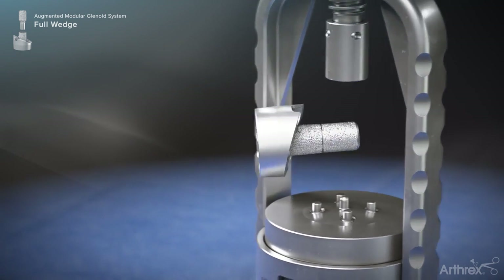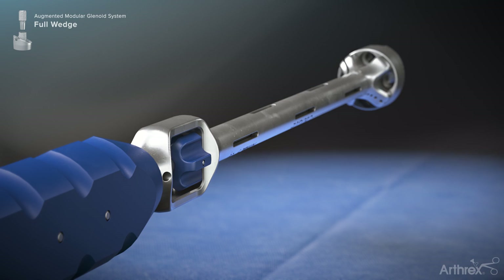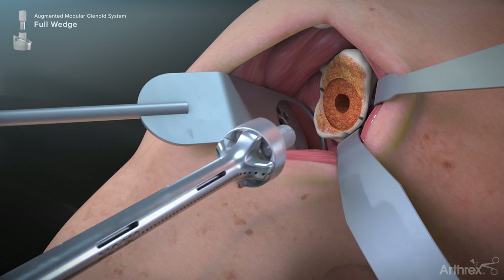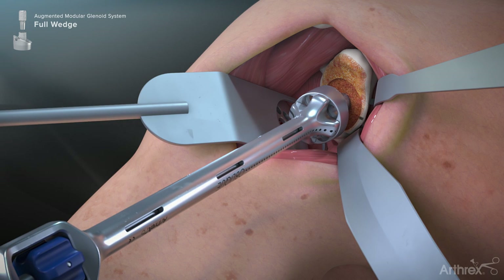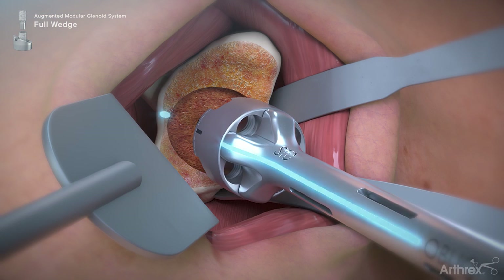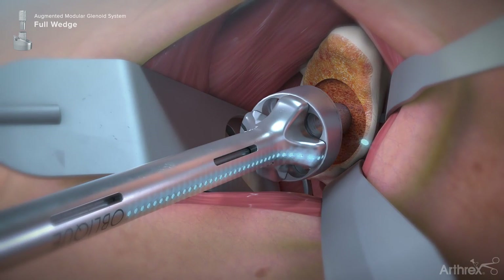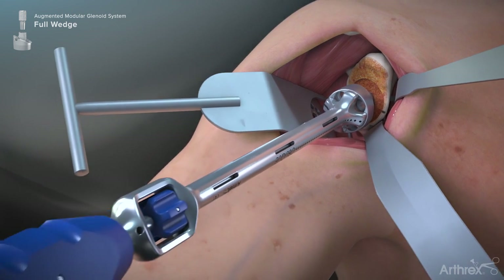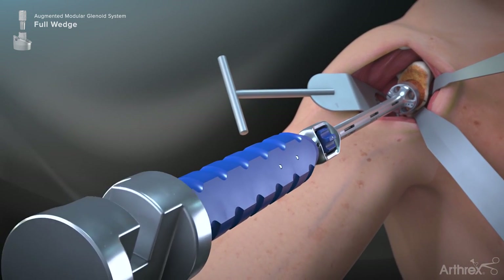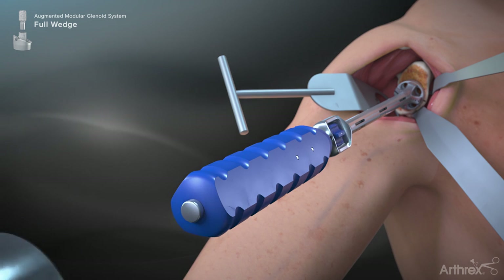The base plate is then removed from the press and placed onto the threaded base plate inserter. Advance the tip of the central post until it is slightly engaged in the prepared central hole within the glenoid face. Rotate the base plate until the maximum augmented portion aligns to the electrocautery mark signifying the area of greatest bony deficit. Lightly impact with a mallet until the base plate is fully seated on the glenoid face.